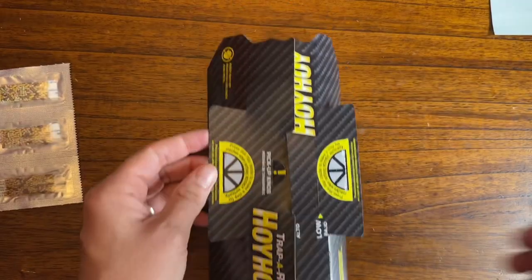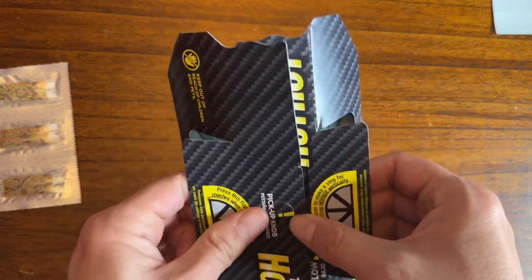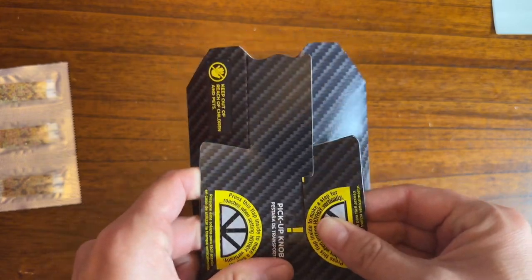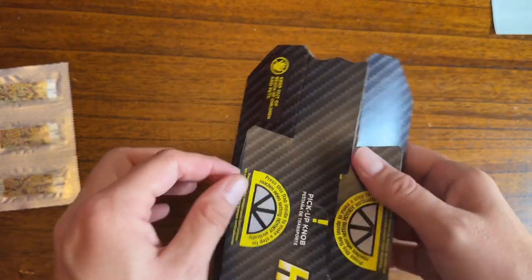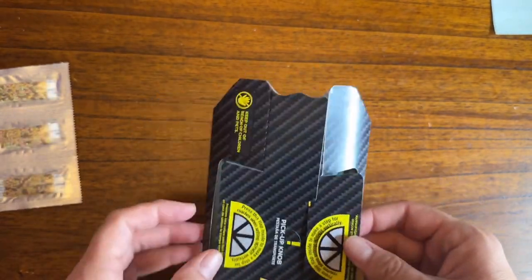Your next step is to put the roof together by folding the paper in and attaching it. You can choose from a high versus low roof. I'm going to use the high one because I feel like it's easier for them to get in. There are also little white pieces on the side which you can press in if you're planning on using it vertically.